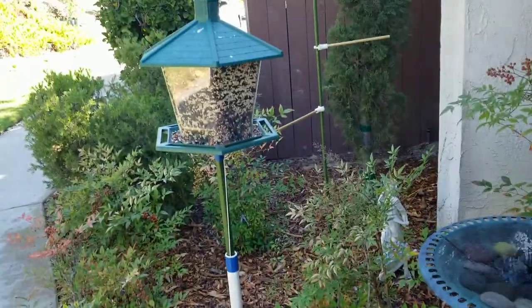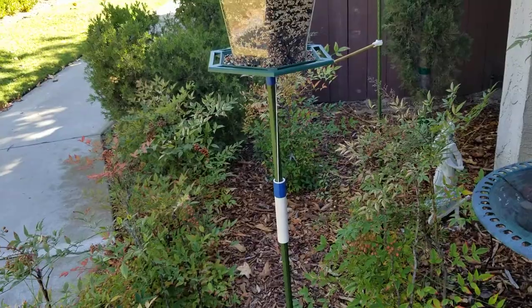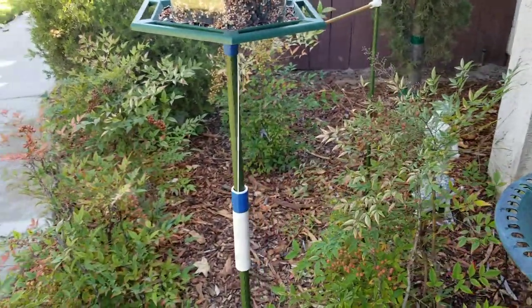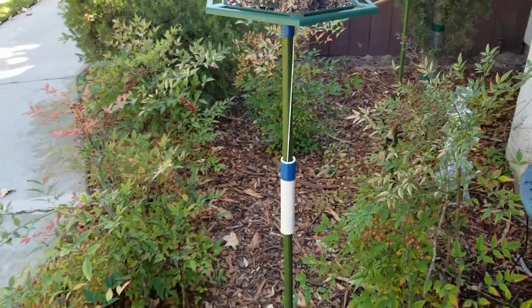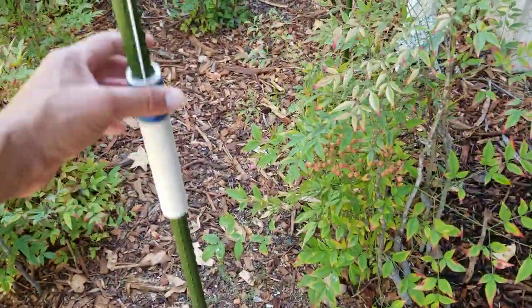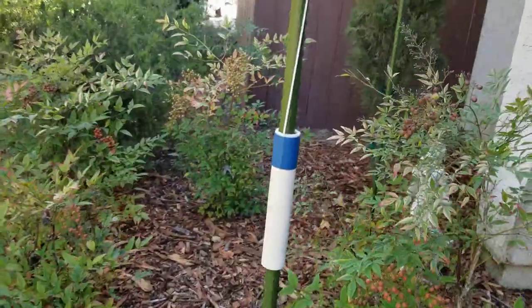They climb up with ease, so yesterday I put this prototype in place and it deterred the squirrel three out of three times. It actually seems to be a working design — they're definitely nervous because it doesn't give them confidence. When they jump on it, it just starts to fall.